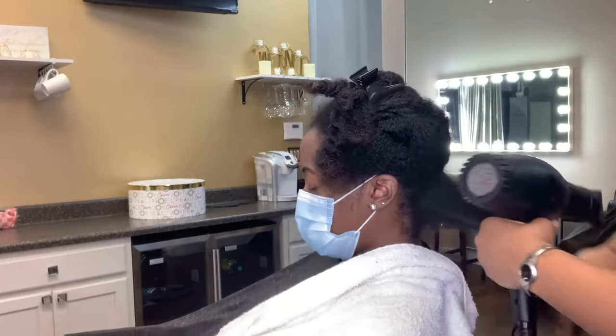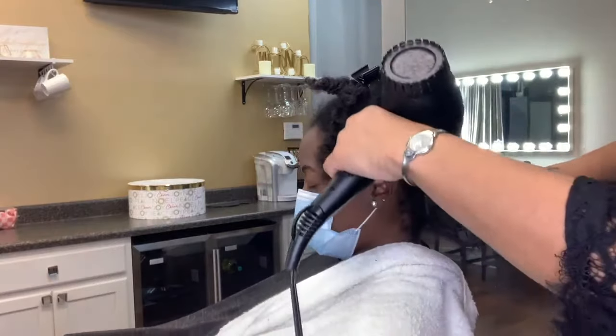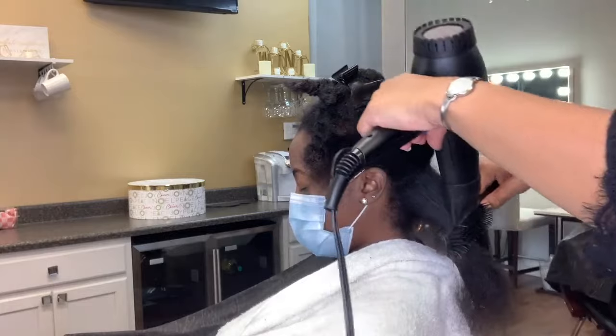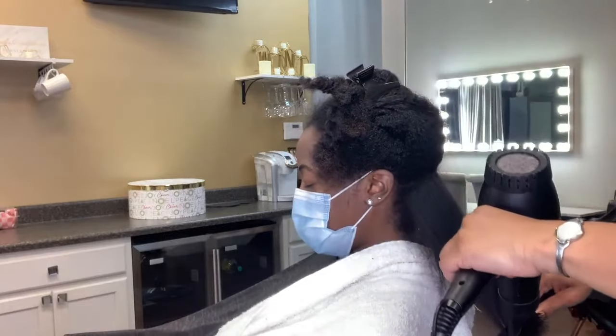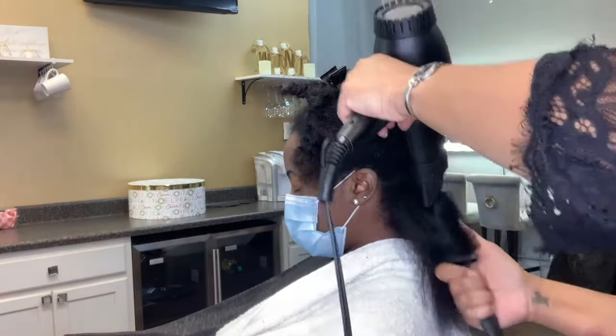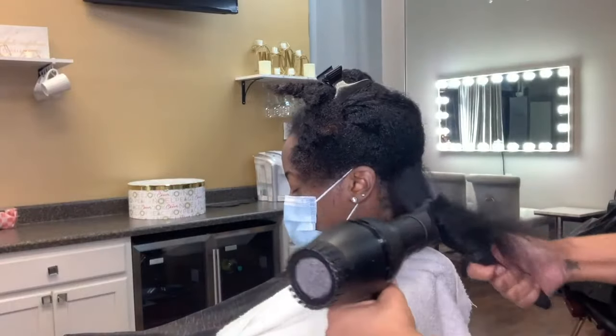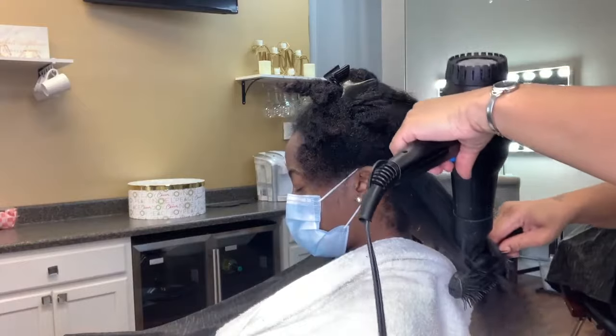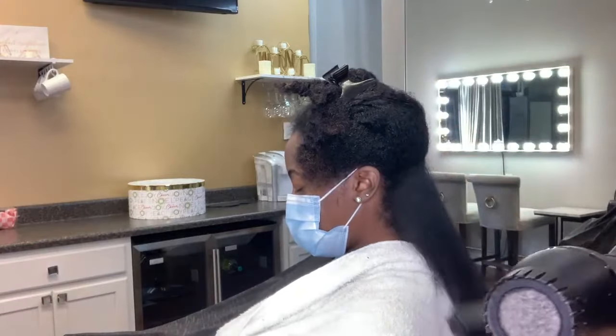The blow dryer is what is doing your work. It has a great amount of heat and a great amount of airflow — that's what forces that hair to be straight. You see that I'm using the concentrator on my blow dryer, and I am running my blow dryer and brush at the same time to air-form that hair straight.